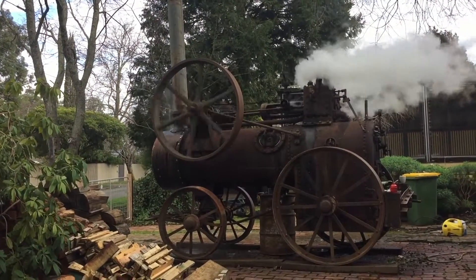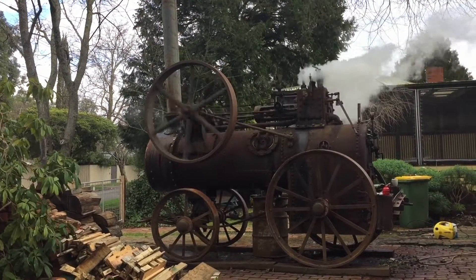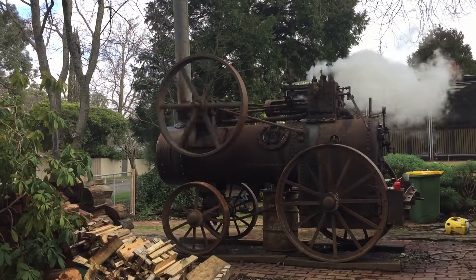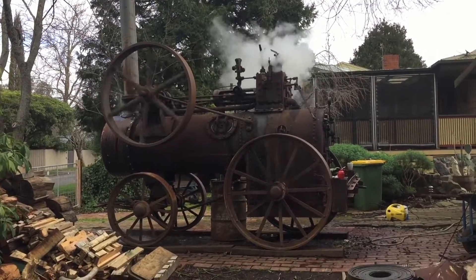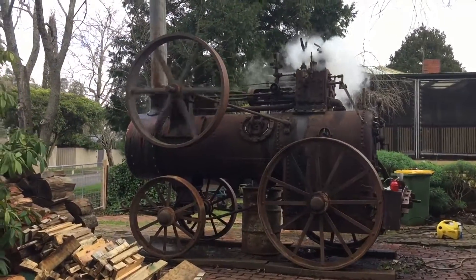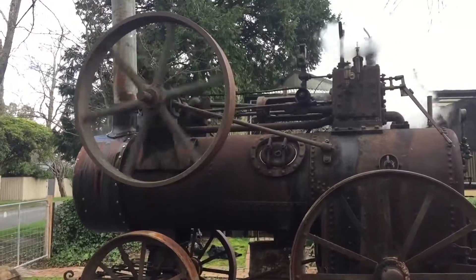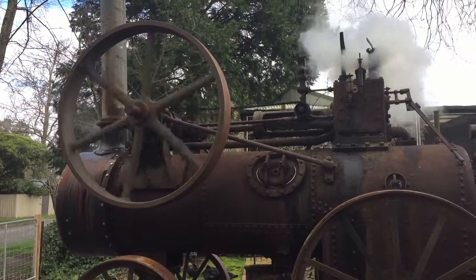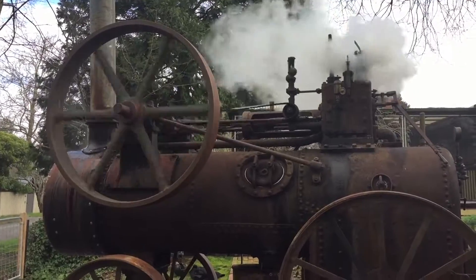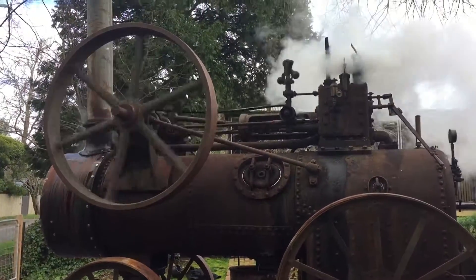The safety valve is still going, letting out at 25. That's the Clayton Shuttleworth engine — rated horsepower. She's running.